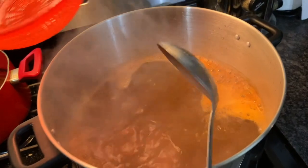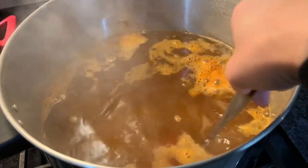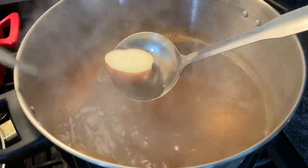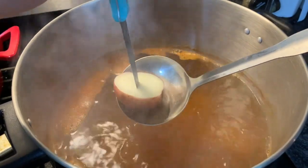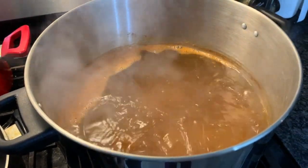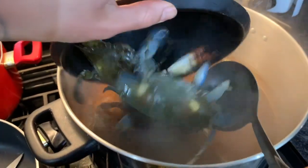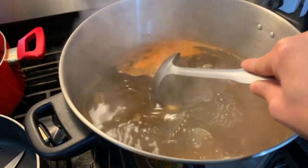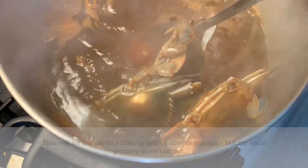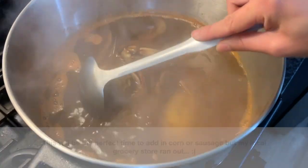Boil the potatoes for about five minutes, then do a little test to make sure they're not overcooking, because they'll finish cooking once you add the blue crab. Now go ahead and add in the blue crab. This pot can probably fit ten crabs — I put in five since it's just me and my wife eating. This is going to cook for another 15 to 20 minutes.